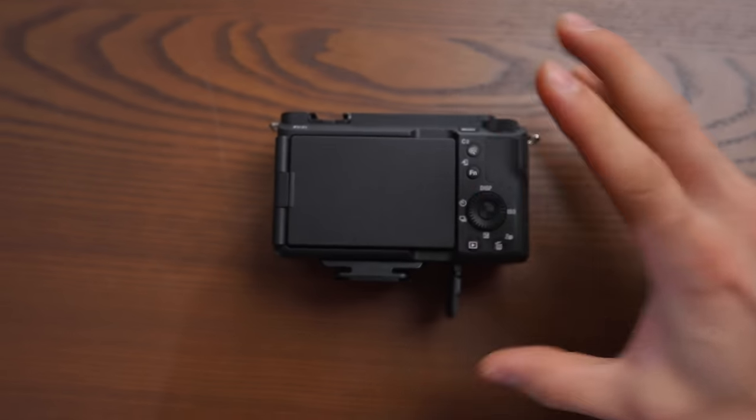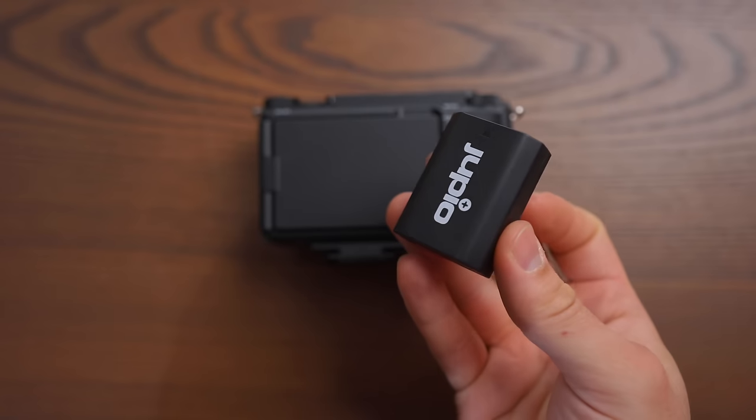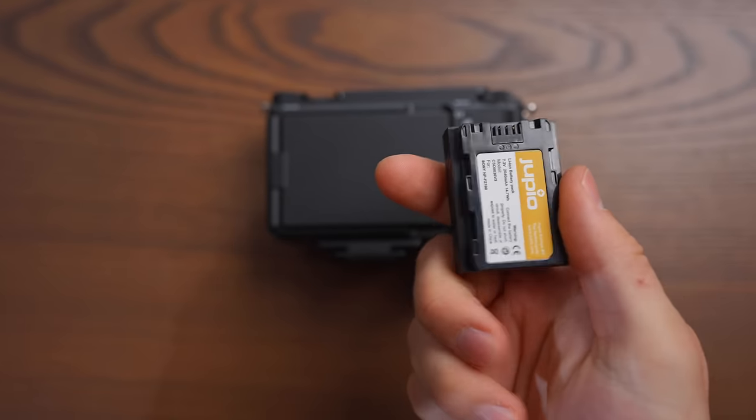A very important thing that I love is the battery. Those batteries last for an entire day of shooting, and if you have three of them in your camera bag, you're going to be set for an all day or maybe two days of shooting.